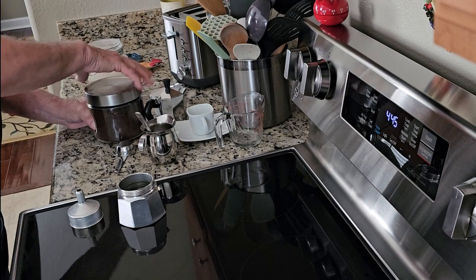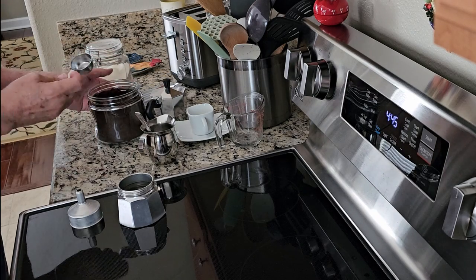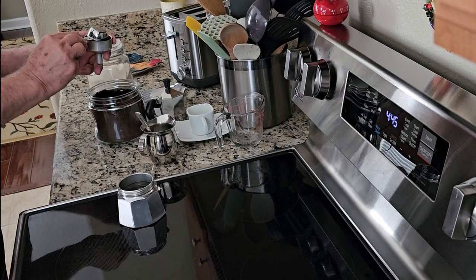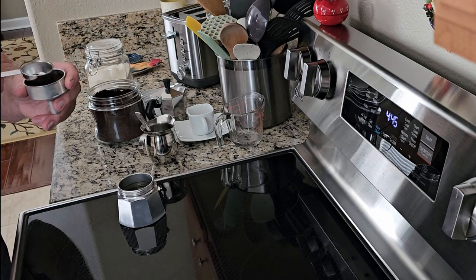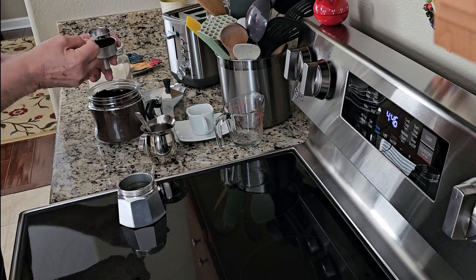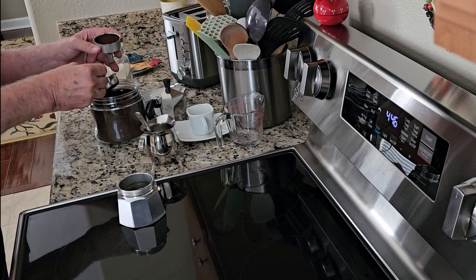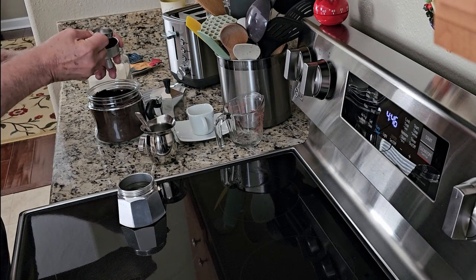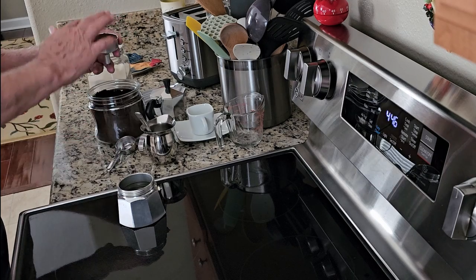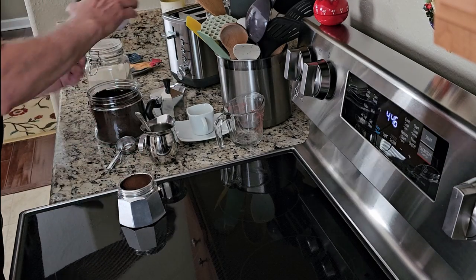The water goes right to the edge of that valve. Now step two — the coffee. Open up the coffee: man, that smells good. I scoop it into the filter and tap it lightly — just to fill the filter all the way to the top. Lightly tap, don't pack it too hard. Get a nice full filter, clean off the edges so nothing interferes with the seal, drop it in, and put away the coffee.